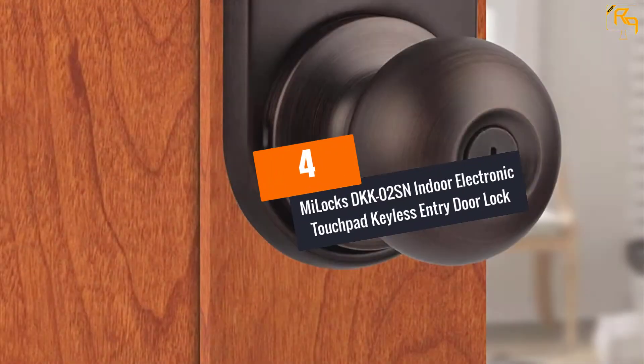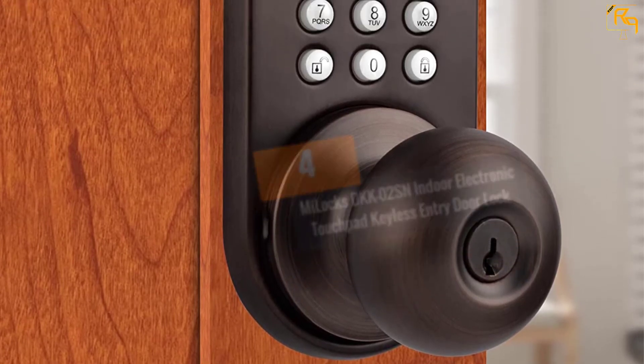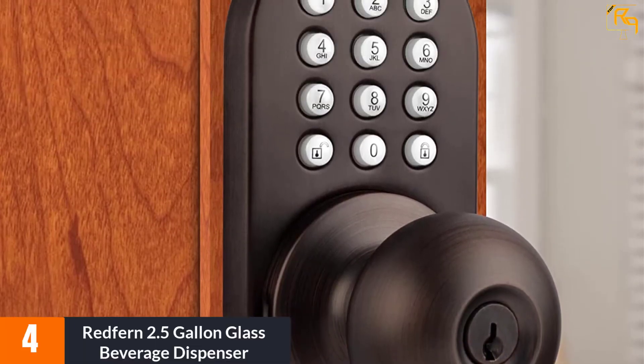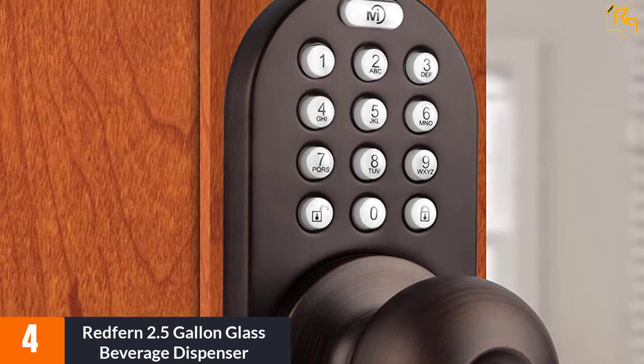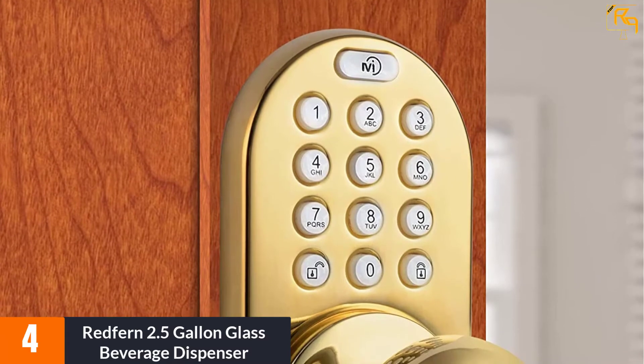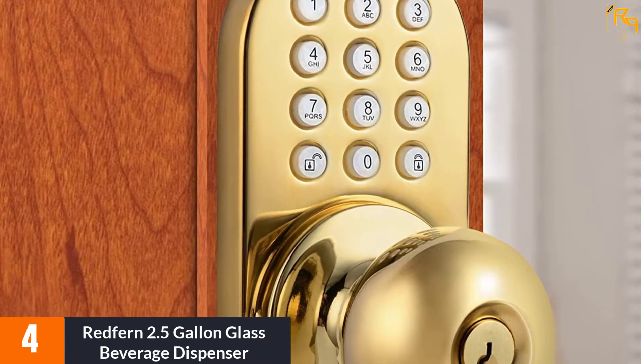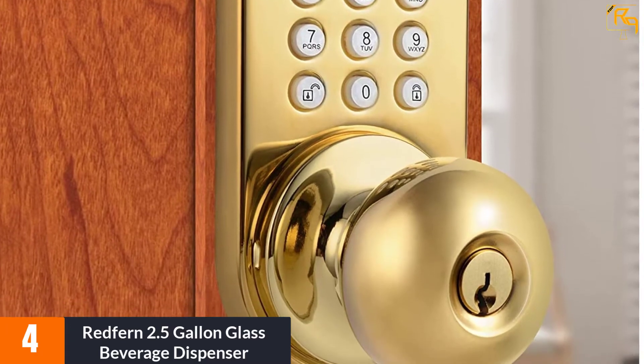At number four: the My Locks DK K02 SN indoor electronic touchpad keyless entry door lock. The My Locks DK K02 SN offers excellent value for the money. It is a simple lock with a knob and a keypad. Unlike other similar models, this one has metal buttons and was made to work with a regular key or completely keyless.